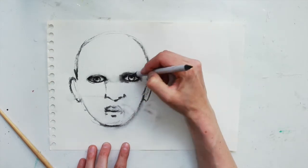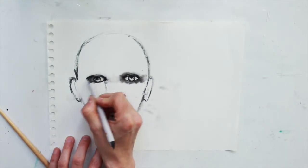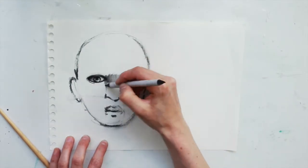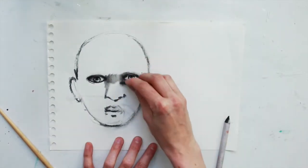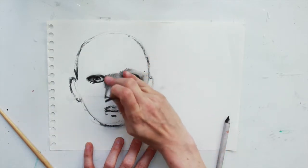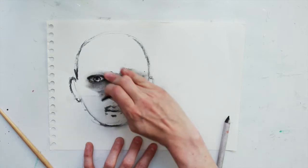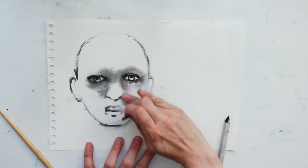You can use your blending stick to blend this charcoal out, and it will blend it very smoothly which is helpful for skin and creating shadows all around the eye. This is going to be darker to create that sunken, three-dimensional look.